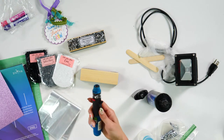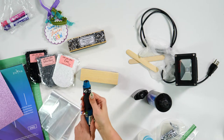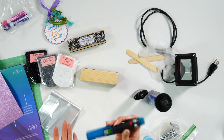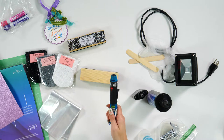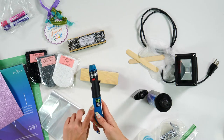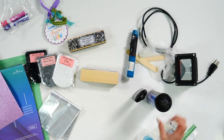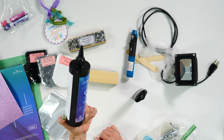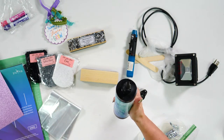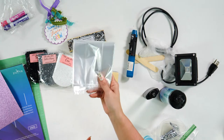We do also have a lighter. What this is going to do is pop any bubbles before you cure. If you see bubbles, having a lighter handy really does help. Somebody just asked: does UV resin expire? There's not a date on here, so as long as it's still running and not cured, I say go for it.